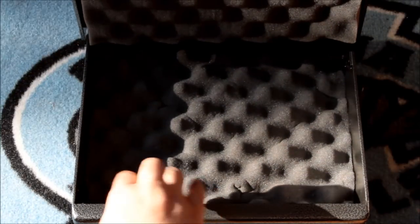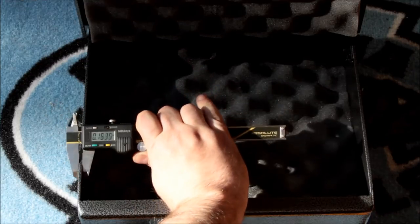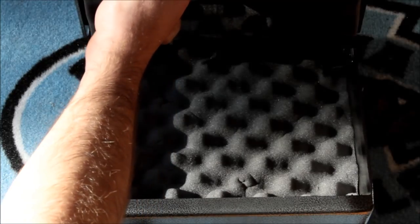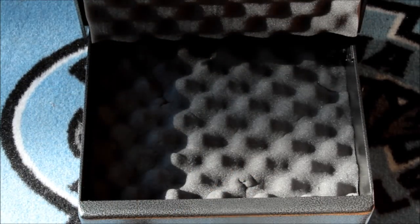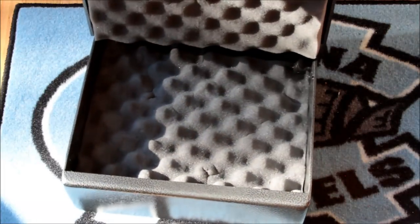Inside, one of the first things I noticed is this thing weighs 25 or 30 pounds, maybe more. The metal even on the sides is .14 — so that's like over an eighth of an inch — and here we've got a little more at .18. Pretty thick metal. It is welded all the way around, everything is welded, there are no seams, there are no gaps. There's even a little pneumatic support strut — if I bring it around this way maybe you can see that pneumatic thing that lifts the heavy lid for you, counterbalances it.